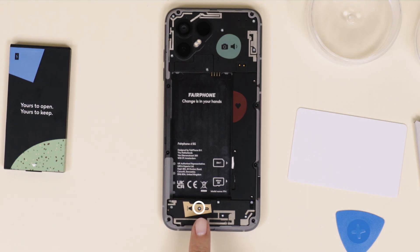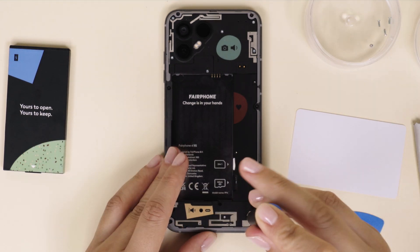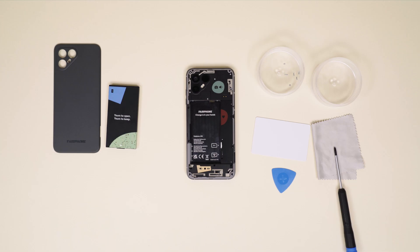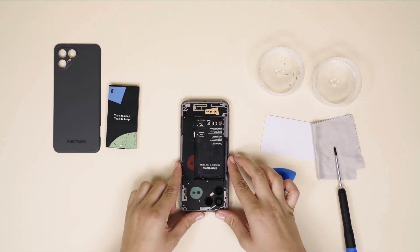The loudspeaker is held in place by six silver screws. Unscrew with your Philips 00 screwdriver and store safely. Once removed, you can now gently take out the loudspeaker.